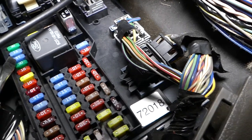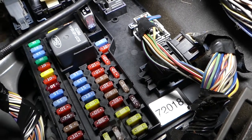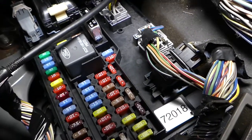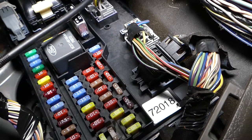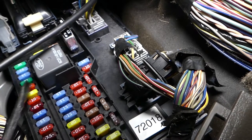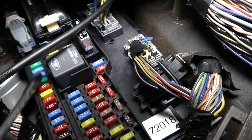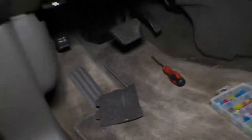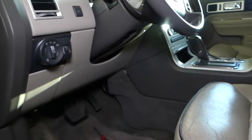Now, depending on what year your Lincoln is, those fuses could be different. For example, the top one may be for the driver's window and the bottom one for the passenger window, but for other years like 2010, they will be reversed. So always check both of them if one of your windows doesn't work. Hopefully guys the video was helpful — thank you for watching, please hit that subscribe button, and see you guys next time.